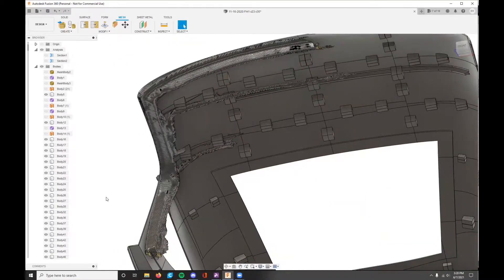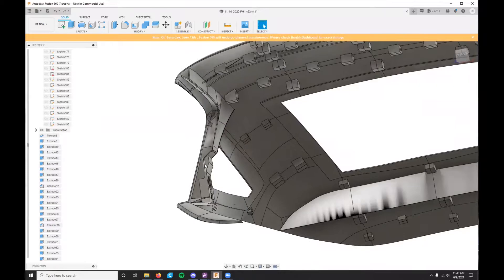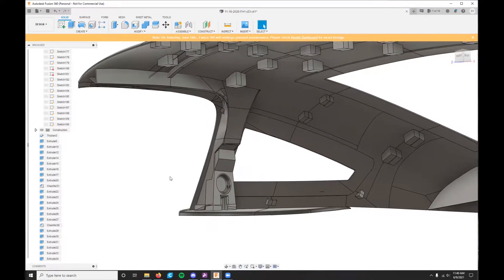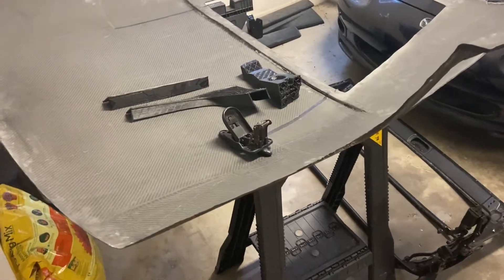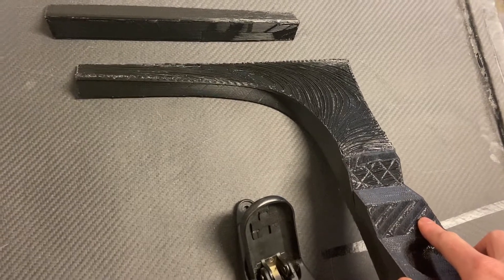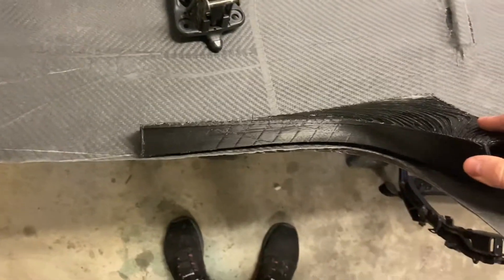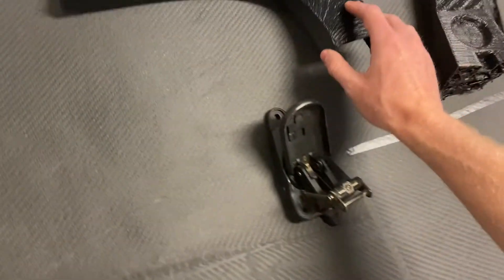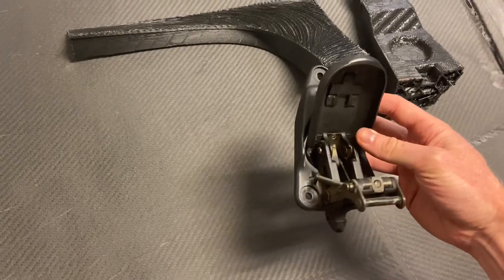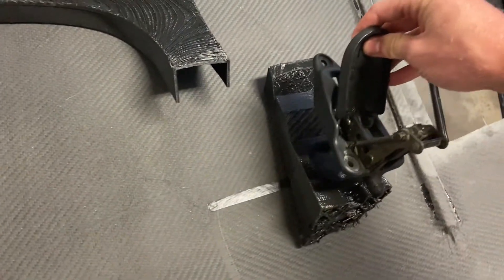So we're going to go ahead and do that and see how it looks. Here's what I've come up with based off that 3D scan — hopefully this will allow me to mount the gaskets around the window and the side latches to secure the hardtop on the sides. I've got my pieces printed separately and they'll just connect to each other. I've got to make sure that it all lines up on the actual hardtop and everything fits right.